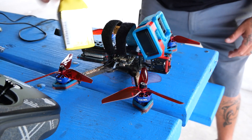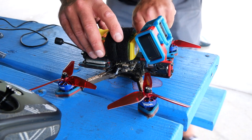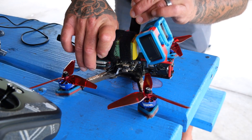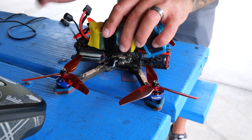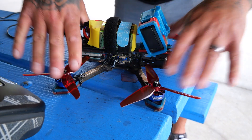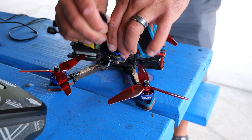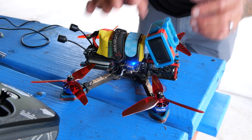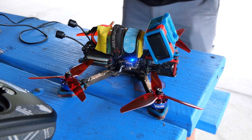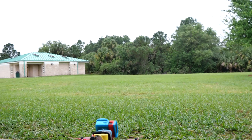Next up in the hot seat is the China Hobby Line Pizza Pack — a 1200 milliamp hour 6S battery. Going to put it through the same test on the same drone, same propeller, same GoPro — identical conditions to the Lunar Lander. I'm nervous. If a $50 battery can't handle it, how is this one going to?